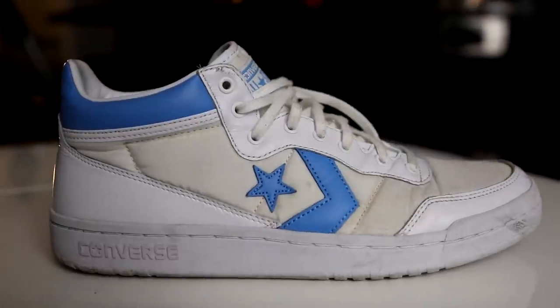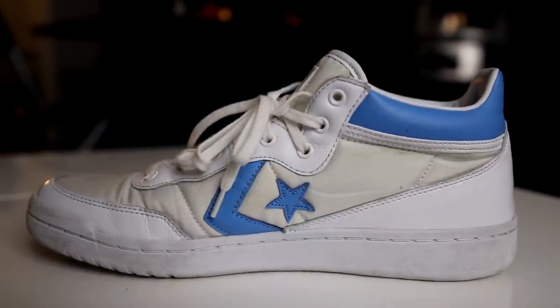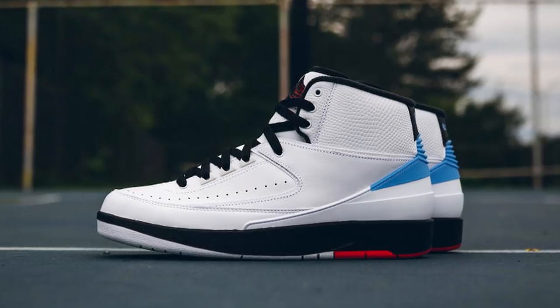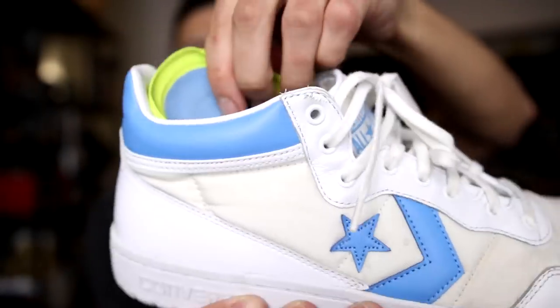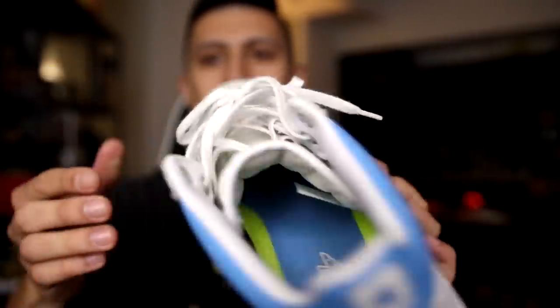Next we have the Converse Fast Break Low and Jordan collaboration. The insole of these sneakers actually has the Air Jordan logo because these were done in a pack with an Air Jordan 2. This is the UNC blue colorway, of course going back to Jordan's college days.